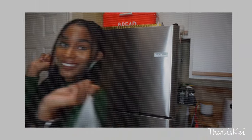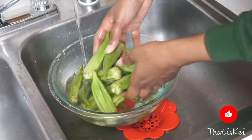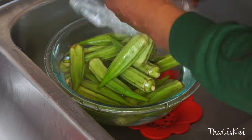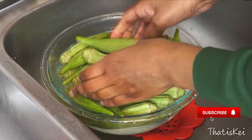Alrighty, so first things first — where can you get okra? From my experience I would recommend a Caribbean or Asian market, call your local grocery stores as they may have it, or try a farmers market.